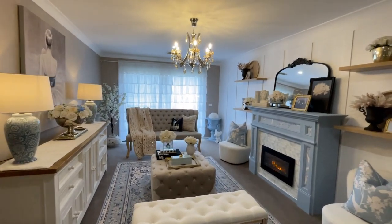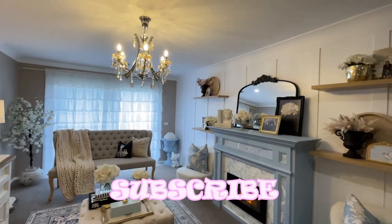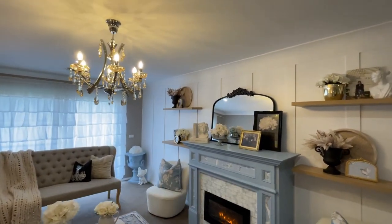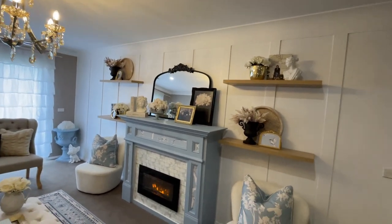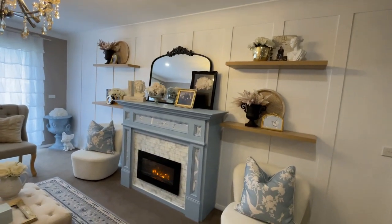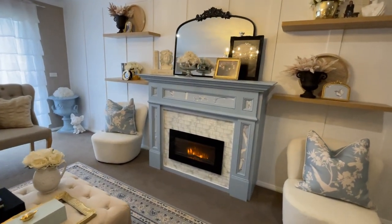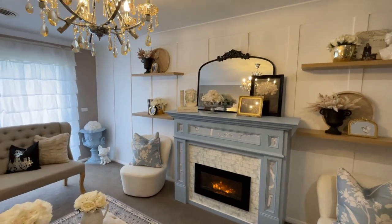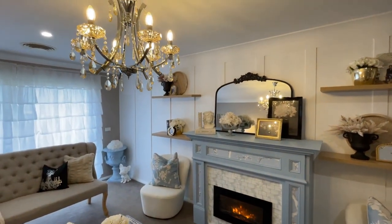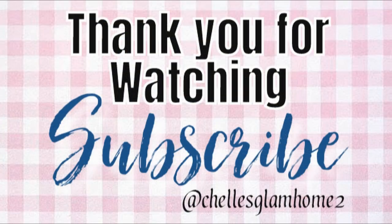Thank you so much for watching — I truly hope you've enjoyed the video. Don't forget to like, share and subscribe to my channel, because I'll be back real soon with more DIY projects, inspirational ideas and home tours here at Shell's Glam Home. So until next time my friends, thank you so much for watching and I'll see you all in my next video. Bye guys!